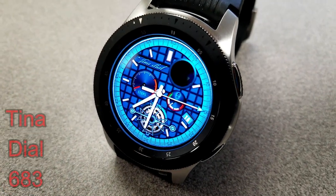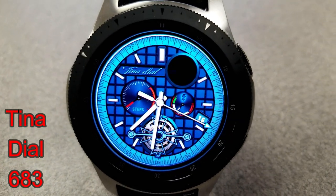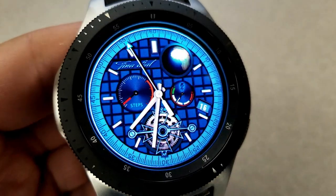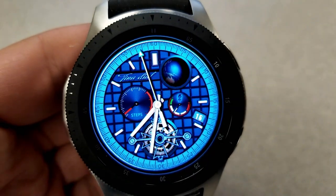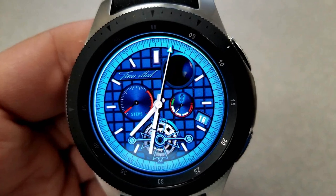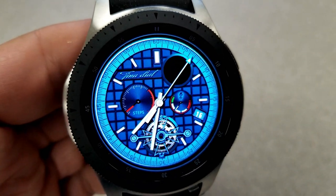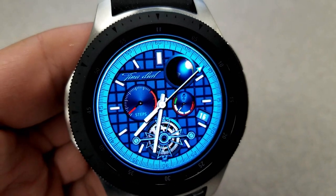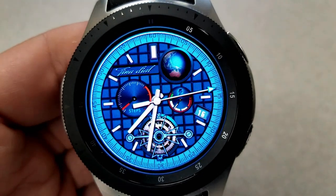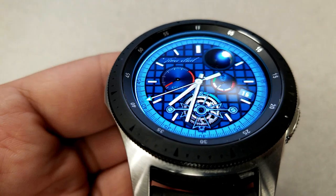The next two faces are from a popular developer called Tina Dial, and again these are both free but I don't know for how long so pick them up soon if you like them. First is an analog watch face that features an animated spinning globe at the top and a set of moving gears at the bottom. This one has a steps dial on the left, a battery status dial on the right, and it's set in an attractive multi-toned blue color theme — a nice face for a more classy look, especially paired with a blue silicone or blue leather band.